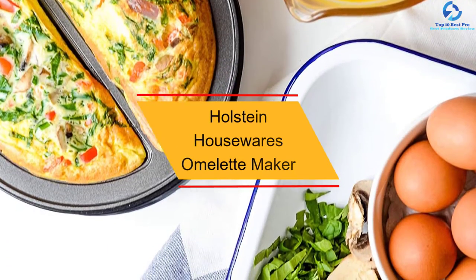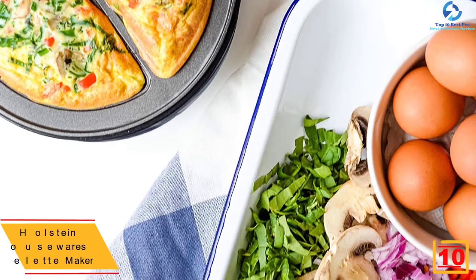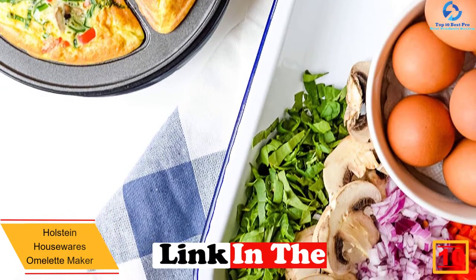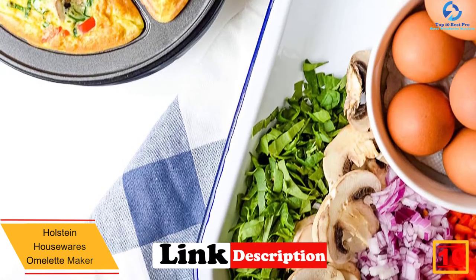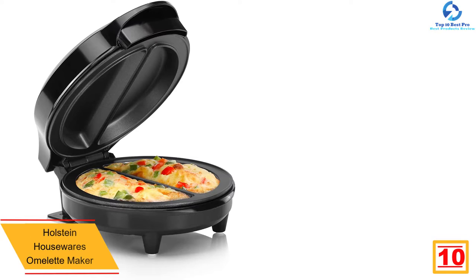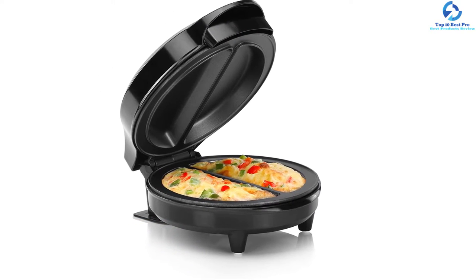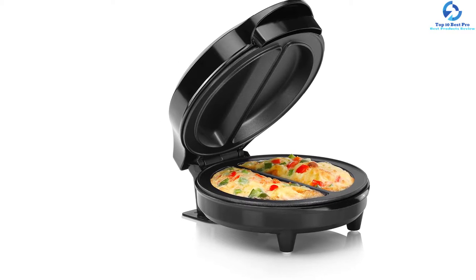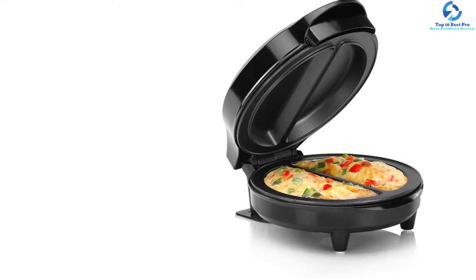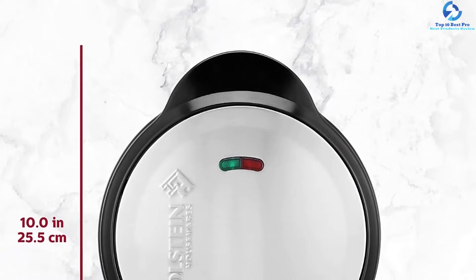Starting at number 10, we have the Holstein Housewares Omelet Maker. Making a good breakfast or a superb dinner does not mean having to spend half an hour in the kitchen. All you need to do is prepare your favorite omelet mix and pour it into this black Holstein omelet maker. This unit can cook two omelets at a time, making it super convenient for bigger families, and can prepare omelets in as little as seven minutes.